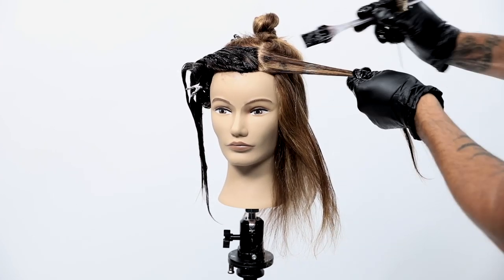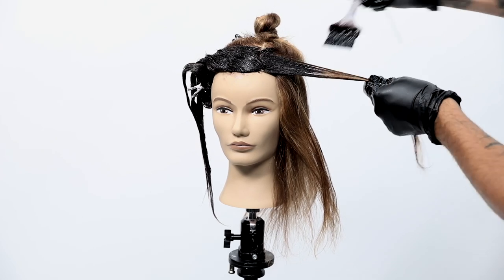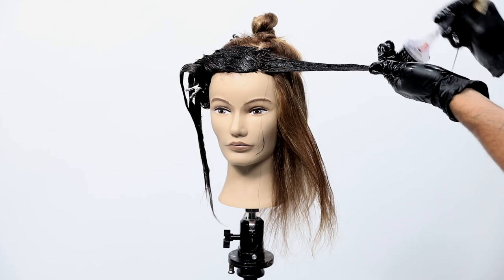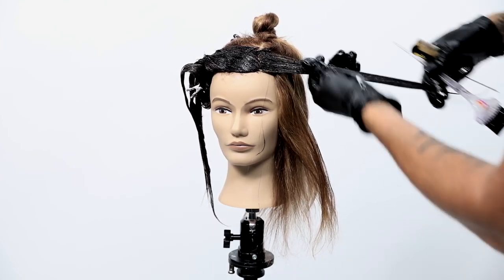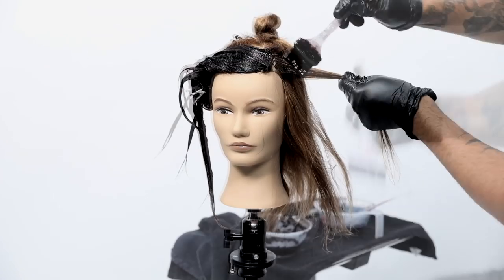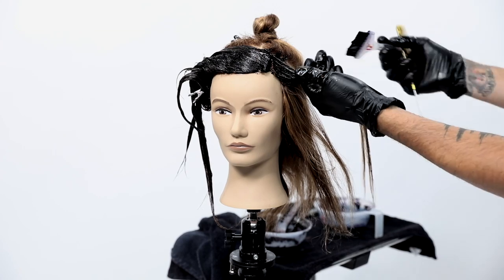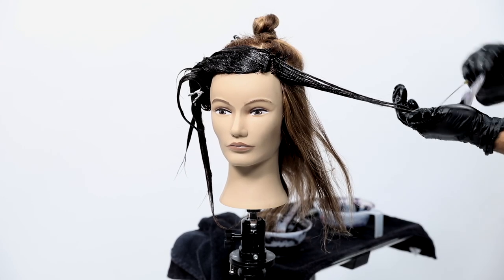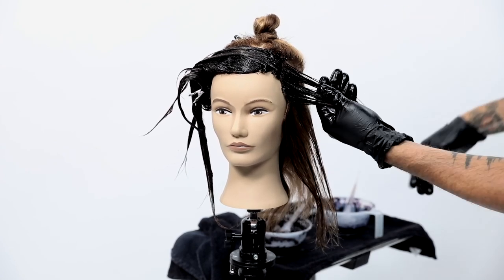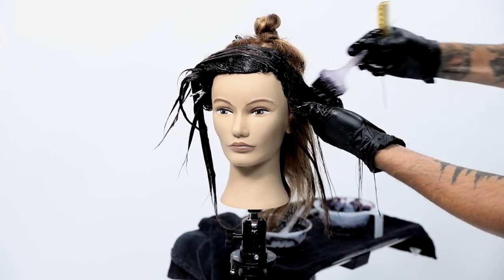Another thing to know about the Muted Metallics is that they have timed intensity, which means the longer you leave them on the hair the more intense and deeper it gets. So if we were working on a lighter level like a level 10, leaving this on for 20 minutes instead of 5 minutes gives a more intense result. We're going to leave this on for 20 minutes so the demi at the base gets its full process.